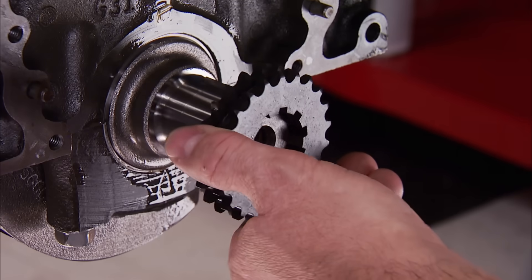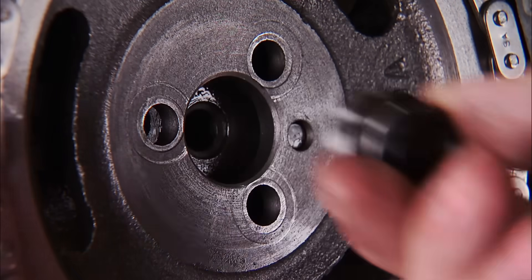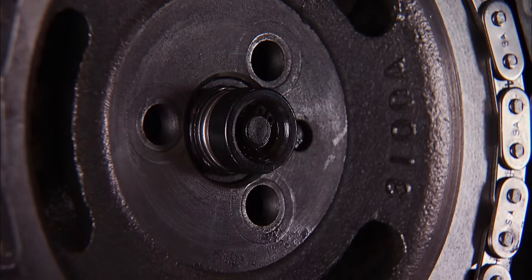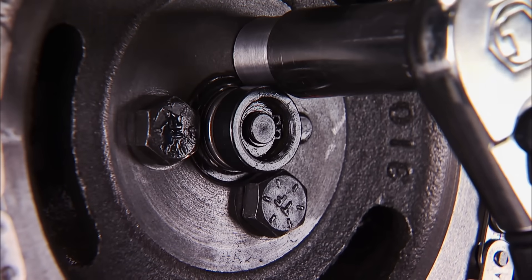Next up is the double-row timing chain assembly. The crank gear has multiple keyways to degree the cam in where you'd like it. A Pioneer roller cam button will keep the cam's thrust in check — it's not required for a flat tappet cam, but the roller cam in stage two will need it, so we're all set up for it. The bolts are torqued to 28 pound-feet.